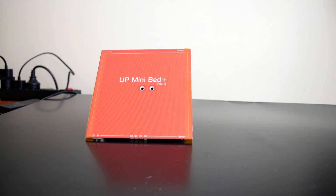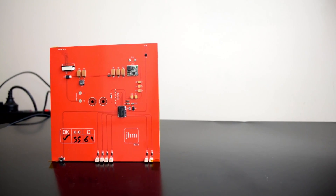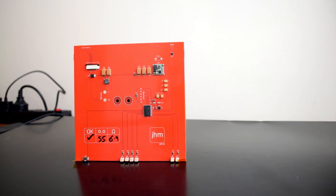Hello and welcome back to Maker's Muse. In this video we'll be reviewing the UP Mini Platform Heater V2, which is a direct replacement for your bed on your UP Mini to improve bed adhesion and resist warping. Does it work? Is it worth 136 bucks? Well, let's find out.